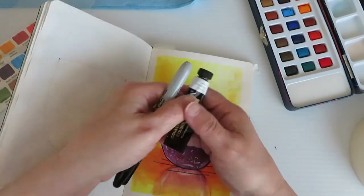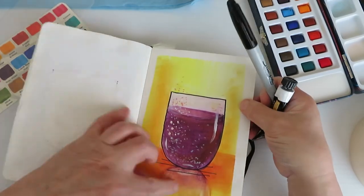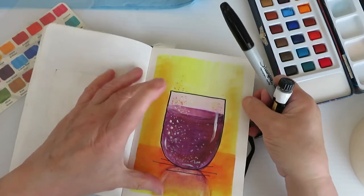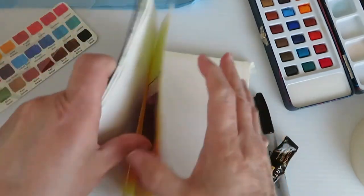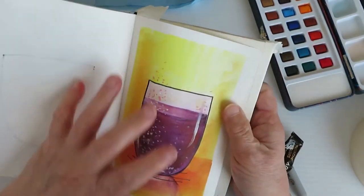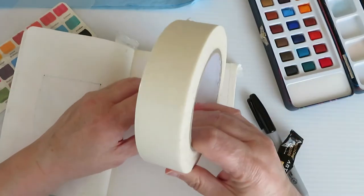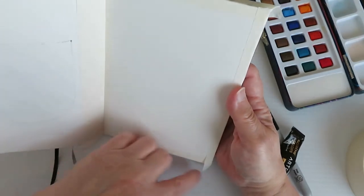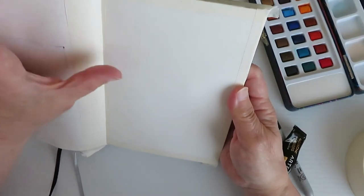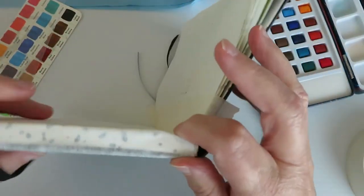I'll also be using this Sharpie — any permanent marker will do. I was going for a stylized look with a bold line, so you want one that has a fairly broad tip. As you can see, this sketchbook has these nice white corners. I've already used my masking tape — there's about an inch and a half for the size. That's not as important as the fact that, besides creating a nice clean frame around the painting, you will be protecting the rest of the pages in the sketchbook. I went with this wider tape because I can extend it around and actually block off the rest of the book.